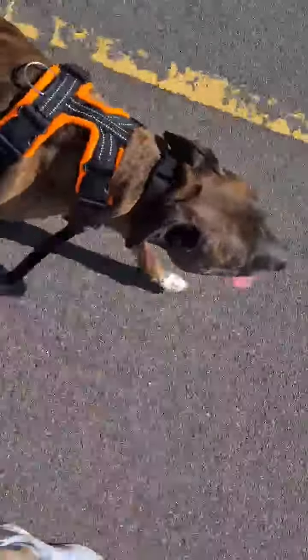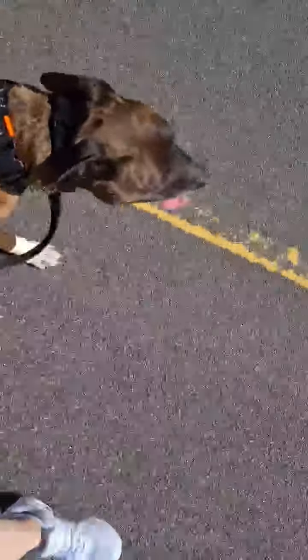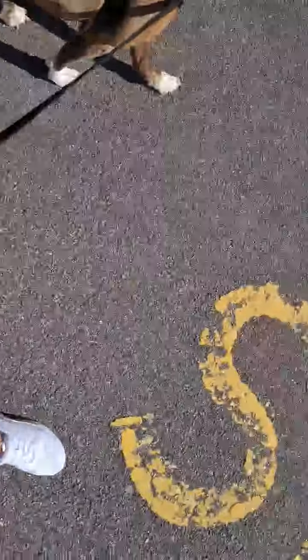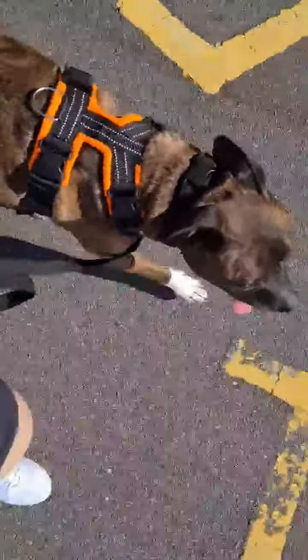As you can see, if he walks off a little bit, as soon as the lead gets tight he'll put himself back where he needs to be. So what I'm going to ask him to do is 'still', which means glue your feet to the ground. And then once he's done that, I'm going to change his lead to the back and show you what that looks like. Still.